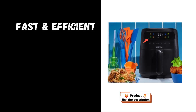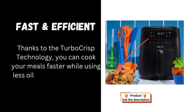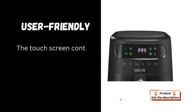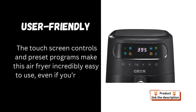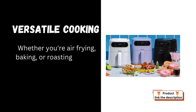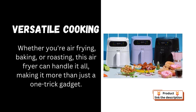Pros. Fast and efficient: thanks to the TurboCrisp technology, you can cook your meals faster while using less oil, making it a healthier alternative to traditional frying. User-friendly: the touchscreen controls and preset programs make this air fryer incredibly easy to use, even if you're not a kitchen expert. Versatile cooking: whether you're air frying, baking, or roasting, this air fryer can handle it all, making it more than just a one-trick gadget.